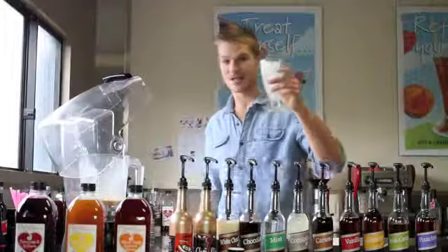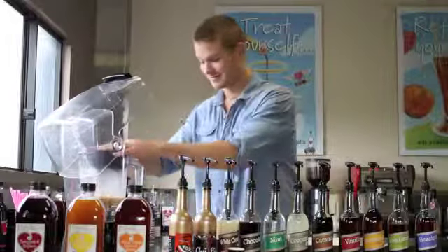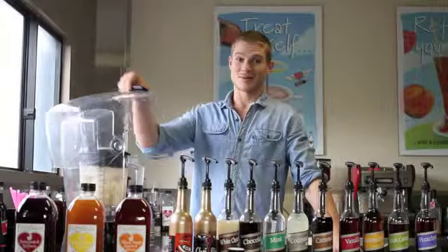And finally we just add a cup of ice. Put the lid on and hit blend. In seconds we have the Caramel Frappe.